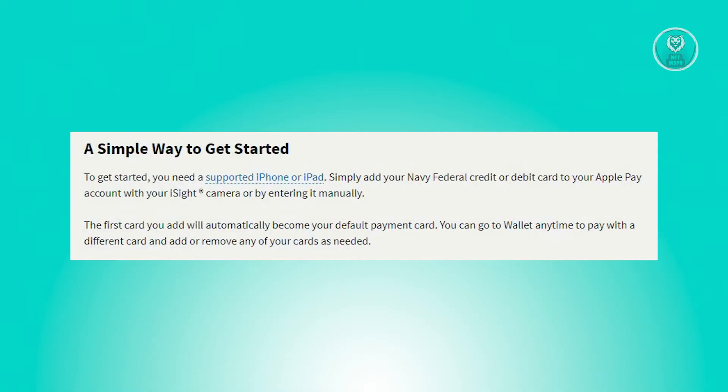Once you've added your card, it will automatically serve as your default payment method. However, you have the flexibility to switch between cards whenever necessary — simply access the Wallet at any time and select a different card or manage your card preferences.